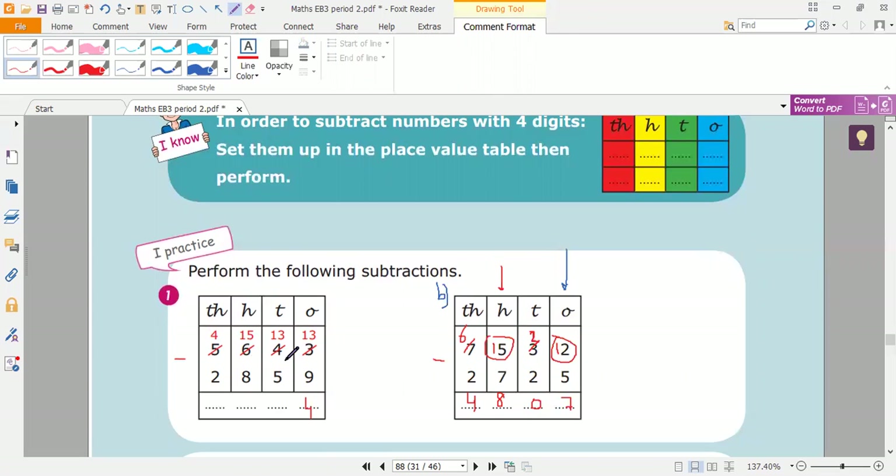Let's count on from five to thirteen: after five, six, seven, eight, nine, ten, eleven, twelve, thirteen — it's eight. And here, from eight to fifteen: after eight, nine, ten, eleven, twelve, thirteen, fourteen, fifteen — the answer is seven. And here, more on top. Four minus two is two. So the answer is two thousand seven hundred eighty-four.